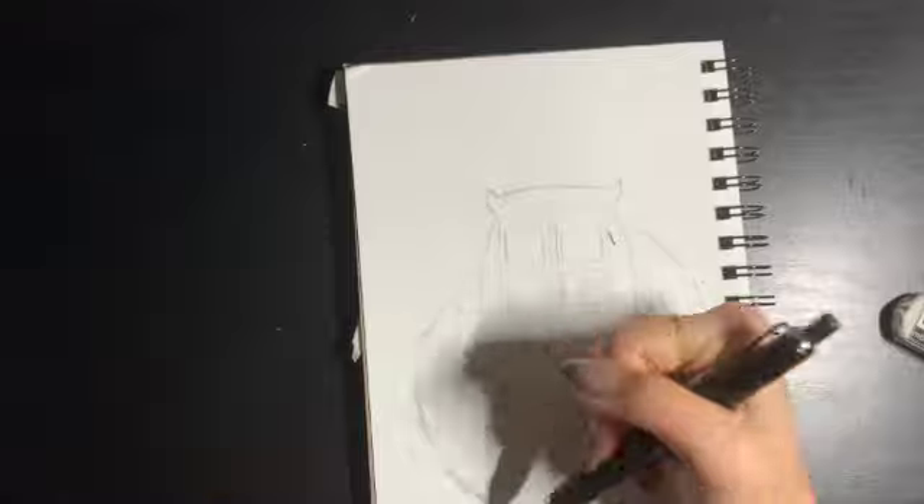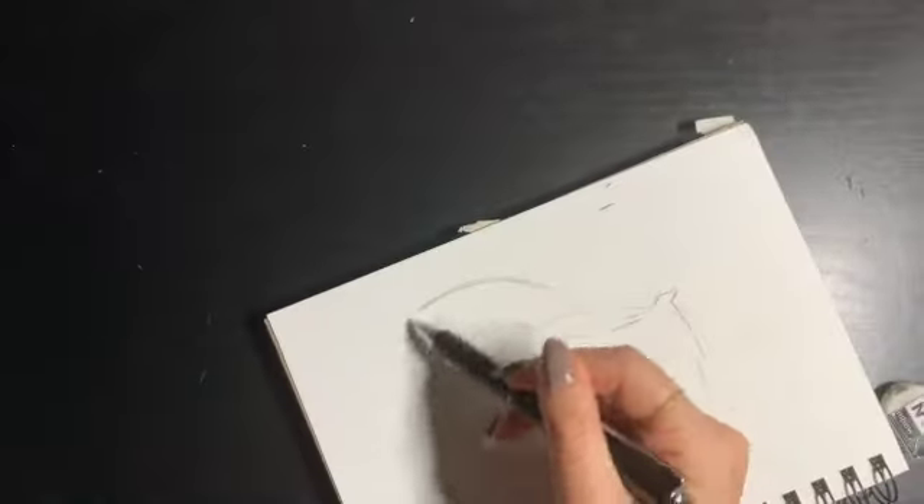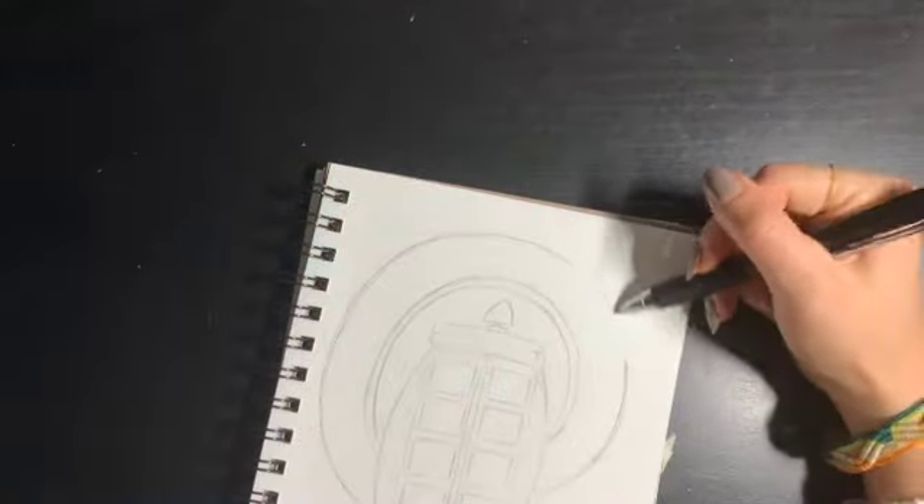As you can see, I tried to make it a little more asymmetrical here, so the bottoms of the circles don't line up. Obviously, if this isn't your preference and you want it to be a perfect circle, then go ahead and line that up.